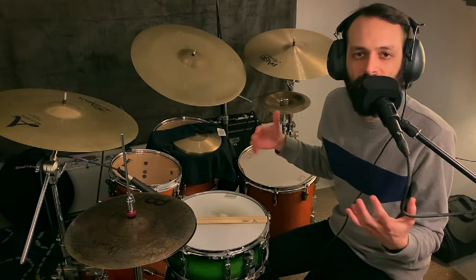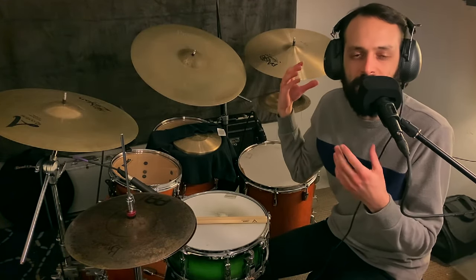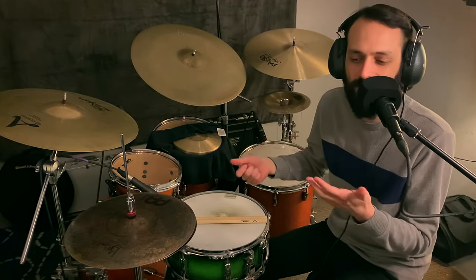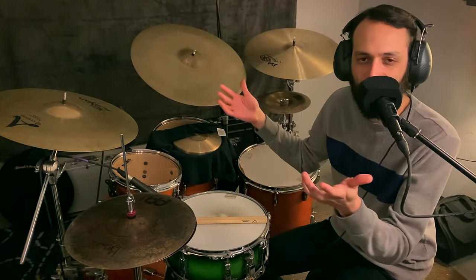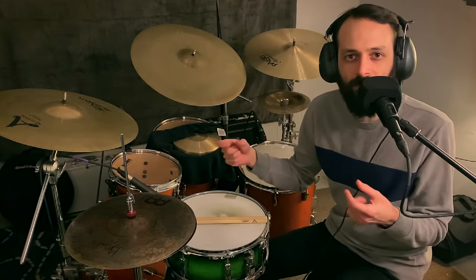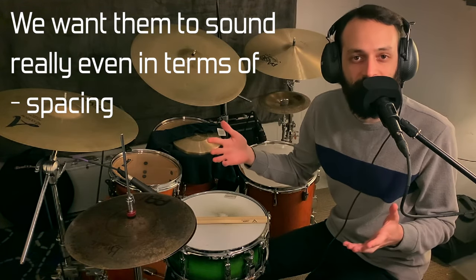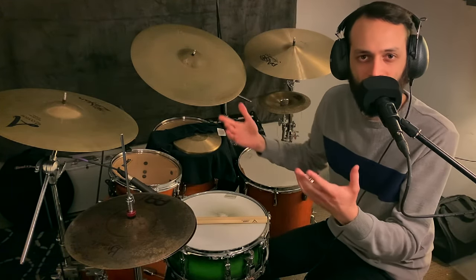Double strokes are great. If you want to be a truly awesome drummer, you need to know how to play double strokes. But it's not enough to just be able to play them — we want them to sound really even in terms of spacing and volume.